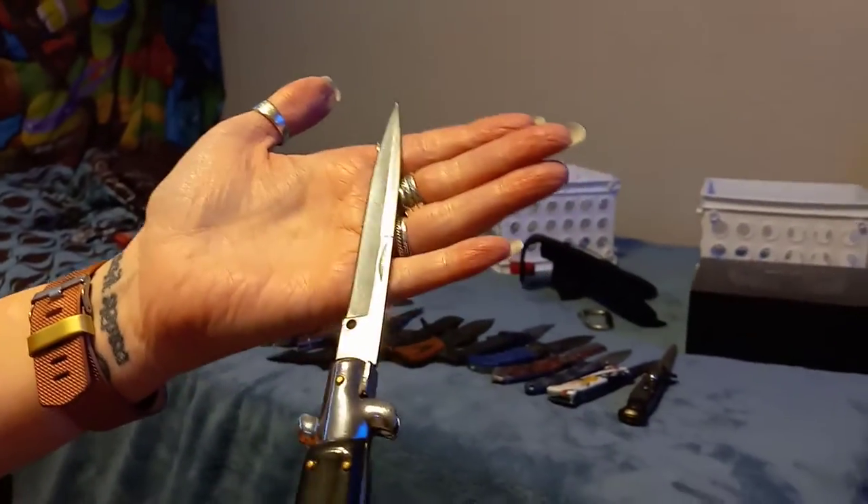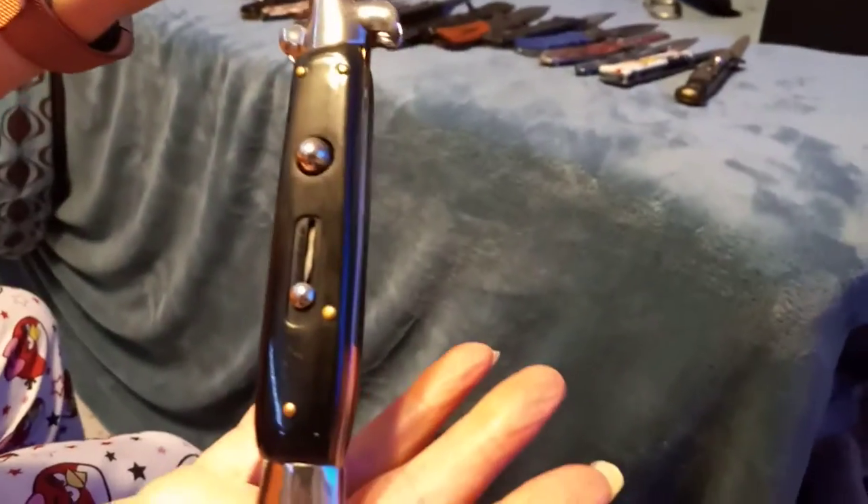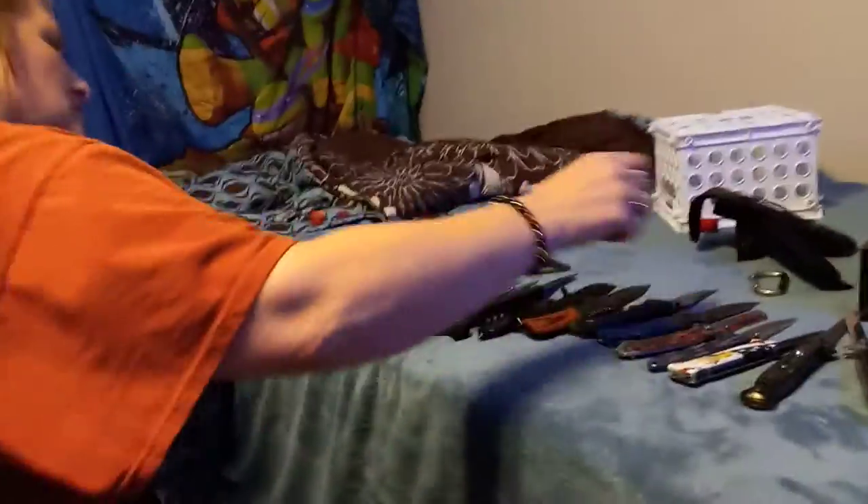Next we have the Mayhem stiletto — my favorite one. It looks just like it does in the movie. The only difference is there's gold on it, whereas the actual one didn't have the gold. Very nice blade — not sharp on the cutting edge, but very sharp on the point. As I said, they're stabbing knives. Of course I'm not going to use it to stab someone. It opens very quick — a very good knife. I haven't carried it yet because it doesn't have a pocket clip.